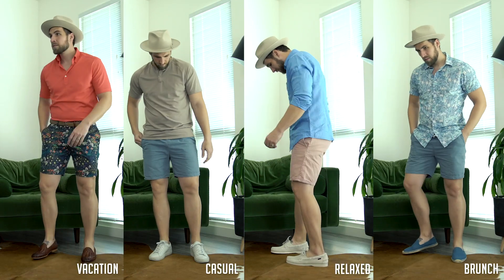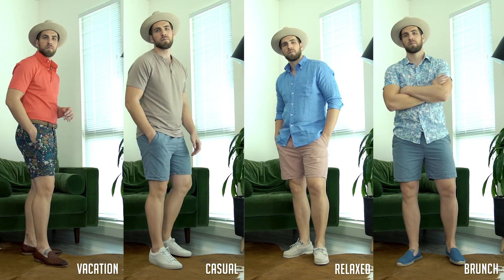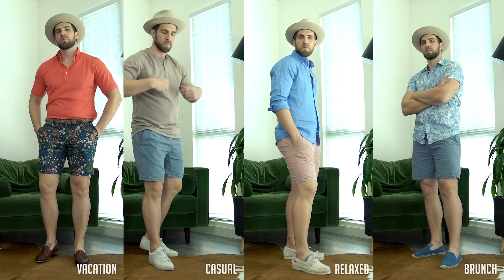Last but not least: where should you be wearing shorts? Shorts are very, very casual. You honestly do not want to wear them to anything super formal or anywhere you're supposed to be dressed fancy, but they work very well for any casual occasions.